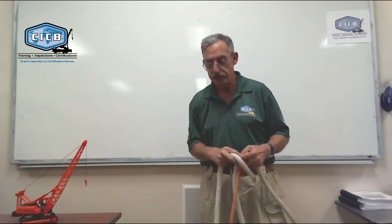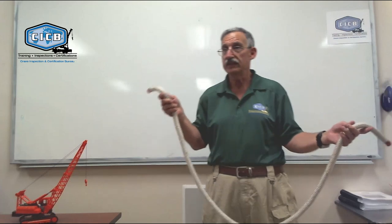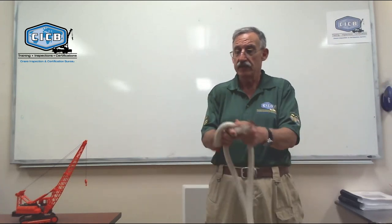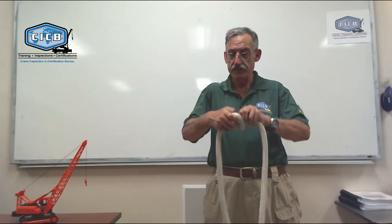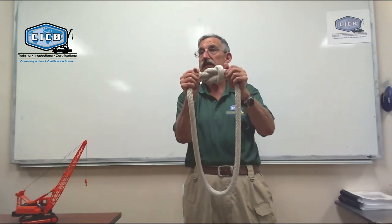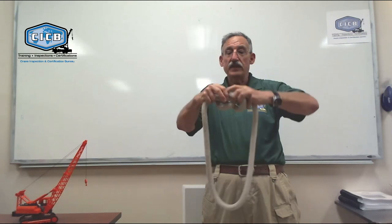A square knot, on the other hand, is designed for tying two ropes the same size together. This is one of those knots that's easier to demonstrate than to tell you about. Simply pass one side across the other, the other side underneath, and tuck it, giving yourself a figure eight. That's a square knot.